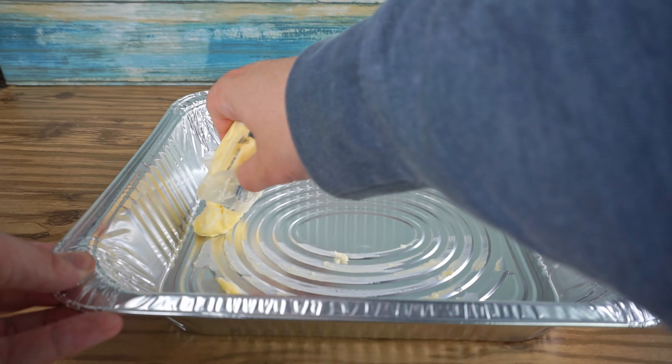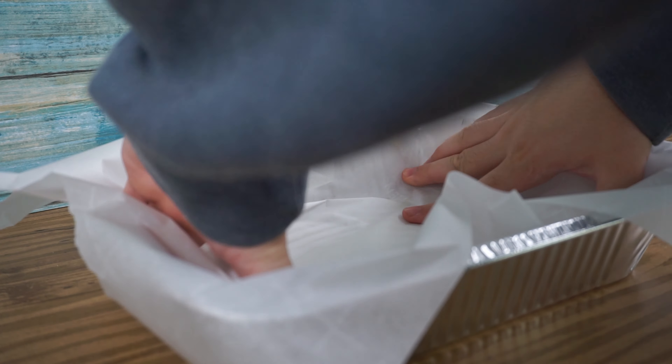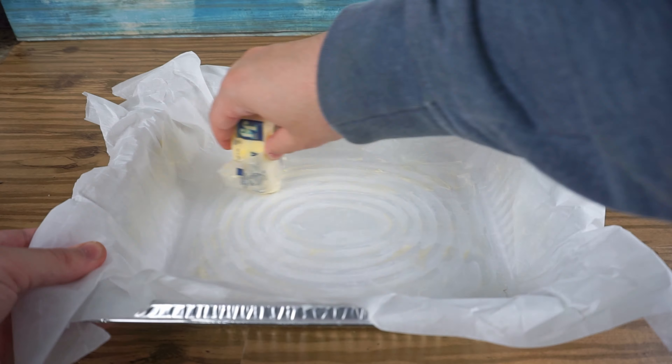For our first mistake, not using parchment paper — just using oil will create a real hassle later when it comes to taking out your brownies.